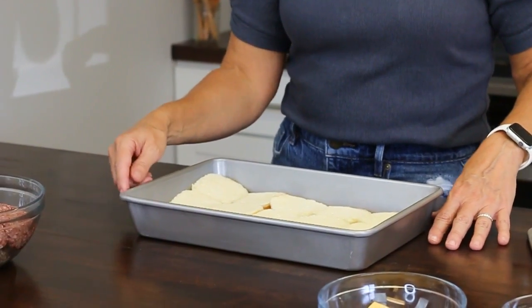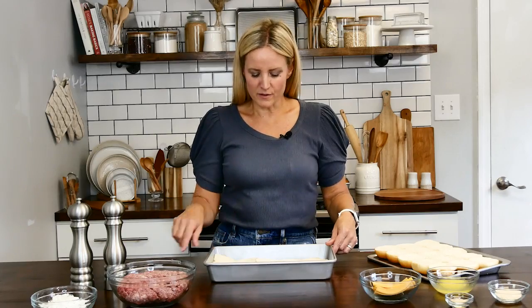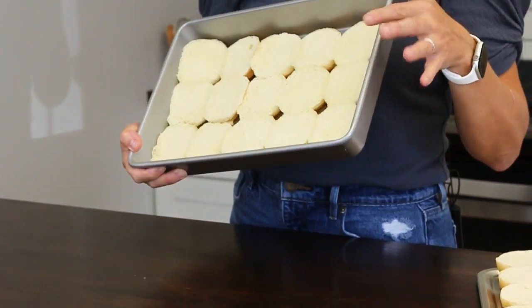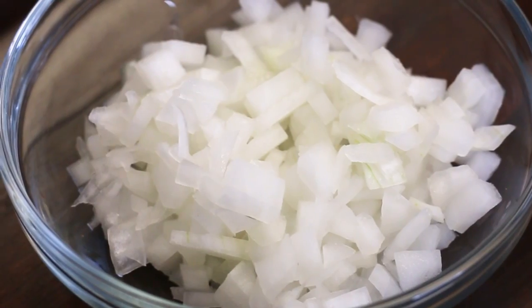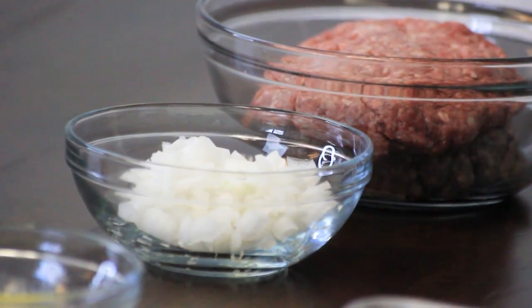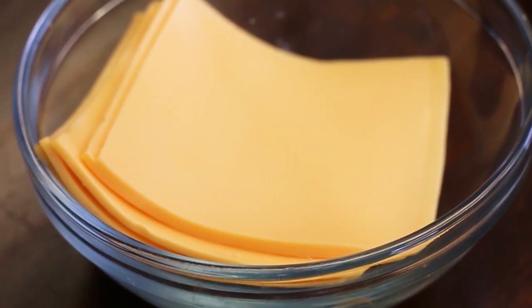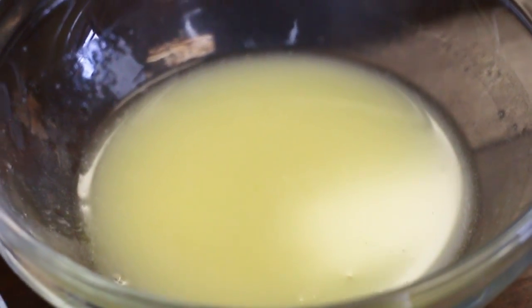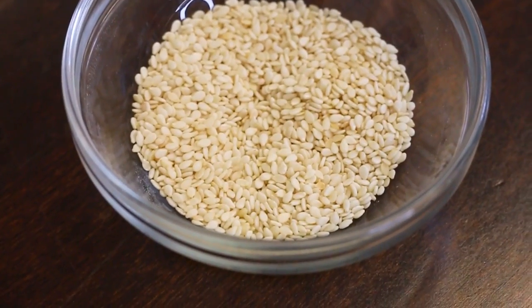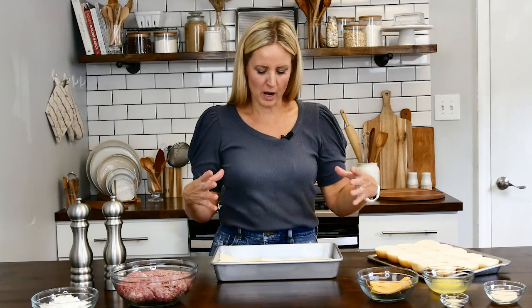For our cheeseburger sliders today, we're going to be making those in our USA Pan 9 by 13 seamless pan. I've gone ahead and lined the bottom with some pre-made rolls — we have 15 in here. We're also going to be using one and a quarter pounds of ground beef, some chopped onion, about a half a cup, salt and pepper, some good old American cheese from the deli, two tablespoons of melted butter, some garlic salt, and sesame seeds for topping our buns. You can use poppy seeds if you want — those are totally optional.